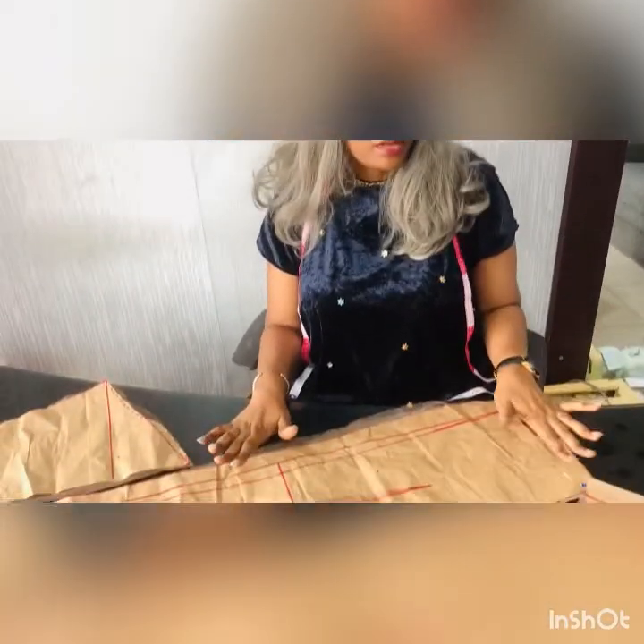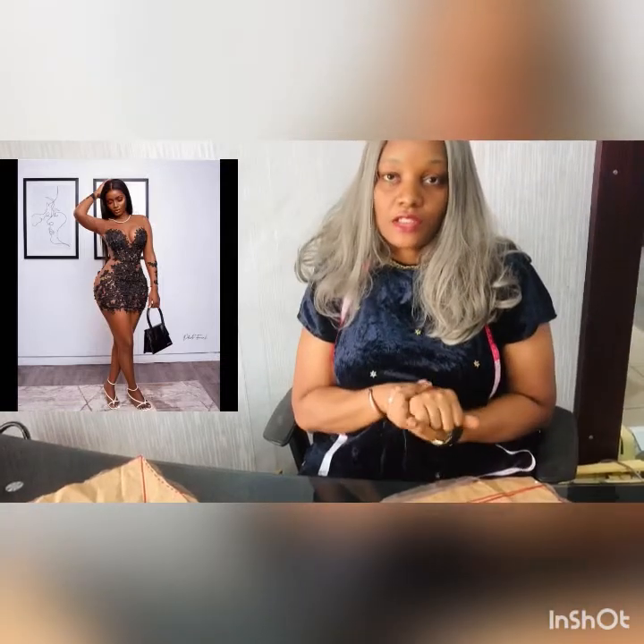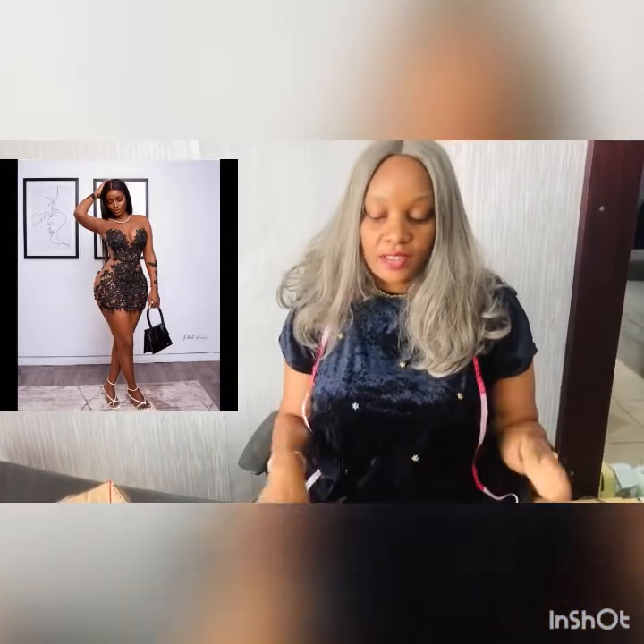Hi everyone, welcome to my channel — this is Sapphire Needles. Thank you so much for stopping by. Today we'll be making this dress — it's an illusion dress. I'll be showing you how to draft the pattern.